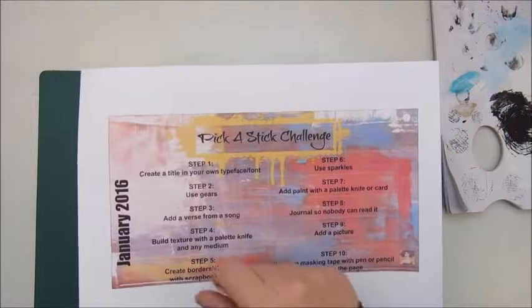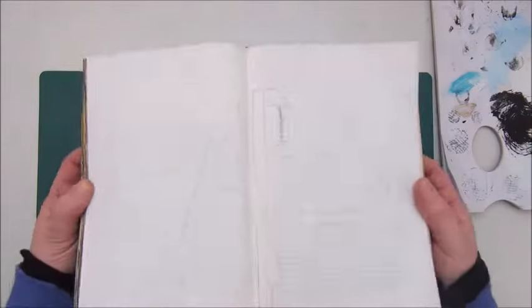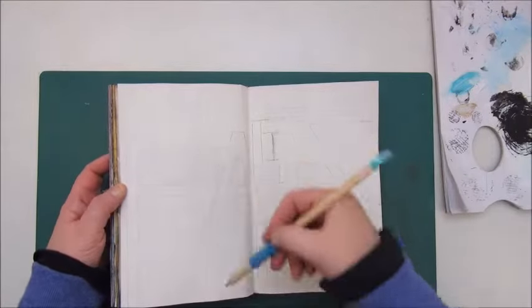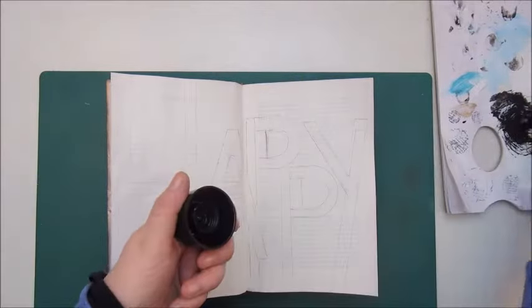Hi people and welcome back to my channel. I got myself into another adventure and that is the Pick a Stick challenge, which I found out is very, very difficult.